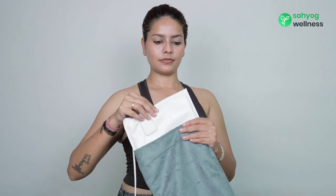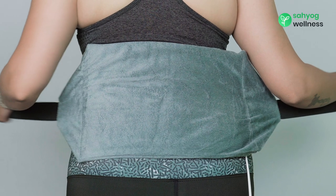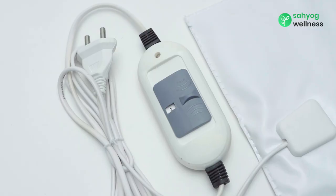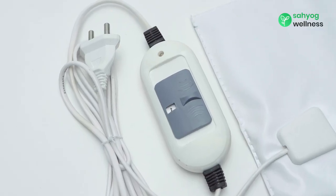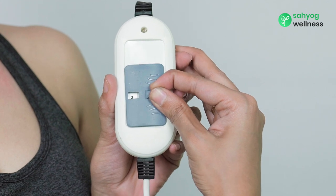You can put the belt inside the cover. Plug the power cord into an electrical outlet and wait for 2-3 minutes. Place the heating belt on the area to be treated. It has 3 heating levels from which you can adjust the heat according to your comfort and requirement.